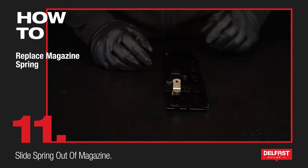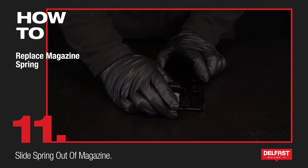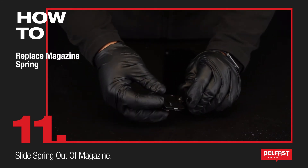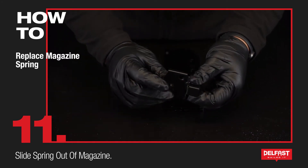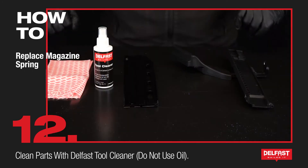If you have a spring that's damaged like this, instead of trying to pull it out this way, you just slide it up. Then it should be like that — just make sure that you push it out like so.